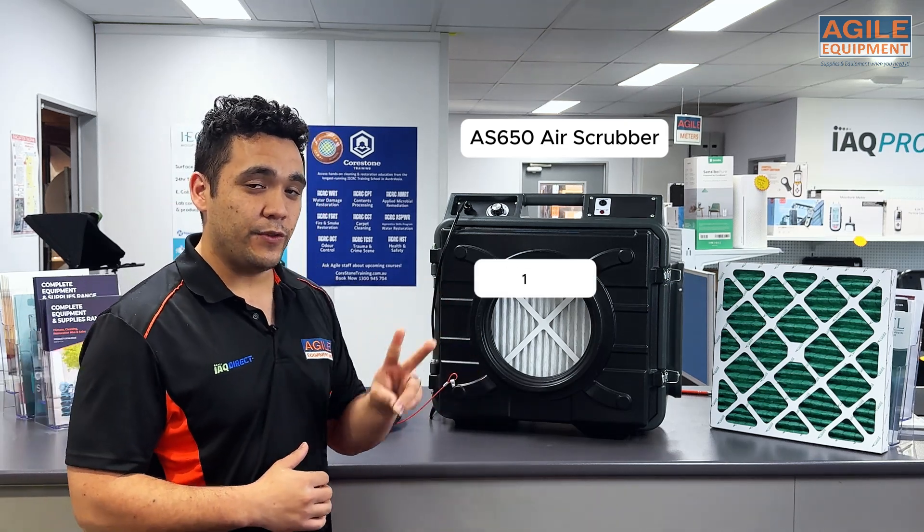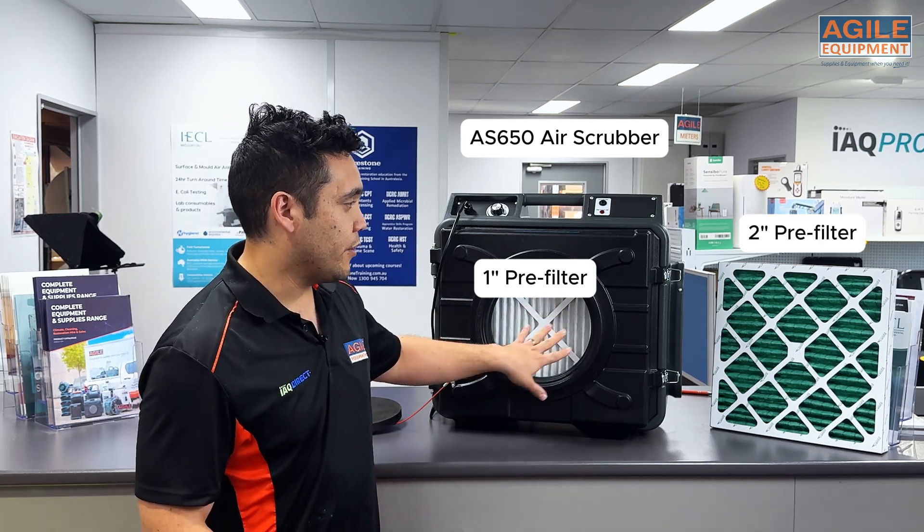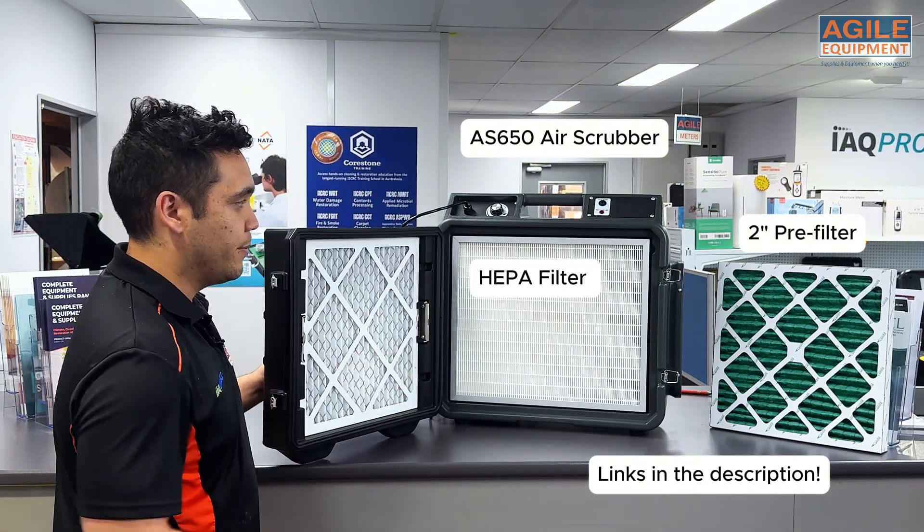With our air scrubbers, there are two filters that go into them. There's the pre-filter — there's one inside the unit here, and we've got an example of another one there — and then we've got the primary filter behind it.